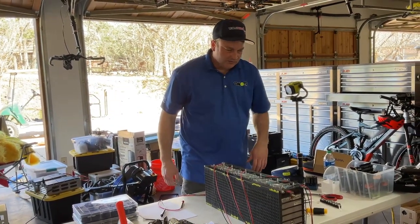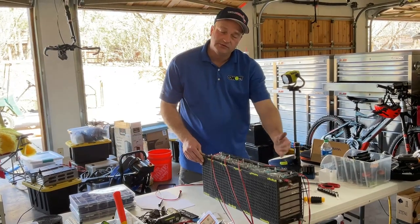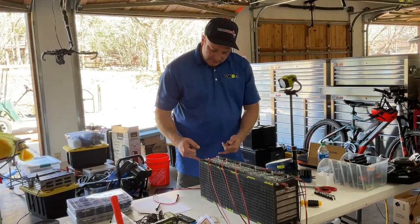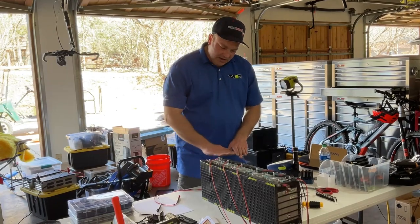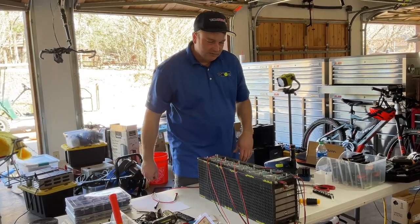The cells are still under compression. They are pouch-type cells, so they need to be under compression. What we're going to do here is cut some strips of ABS plastic to build this up a half an inch, so we're over these bolts right here. Anyway, that's where we're at.